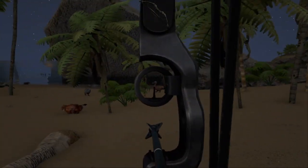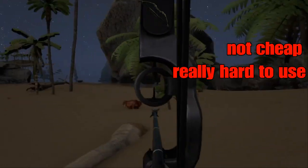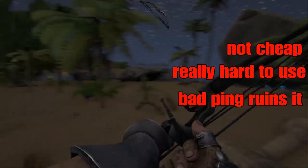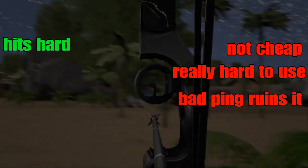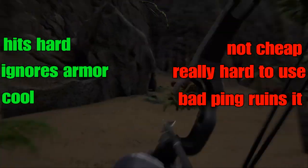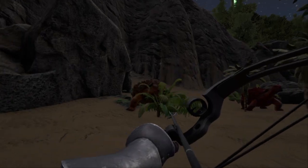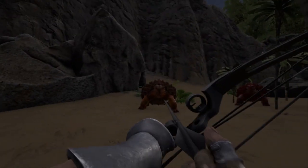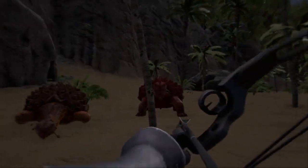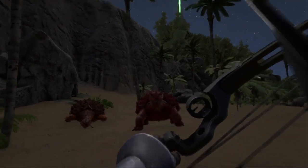Overall, the bow is a kind of expensive, really hard to use weapon that's susceptible to network errors completely out of your control. But the thing hits hard, ignores armor, and it feels incredible to kill something with a bow — making it a really high skill, high reward weapon. If you found this useful or informative, go ahead and like and subscribe. And seriously, take one of these things out in a PvP fight — if you kill someone, you'll feel damn satisfied. Thanks for watching.